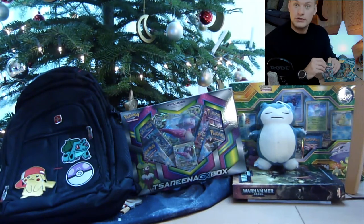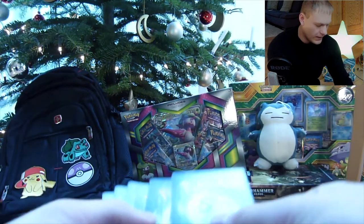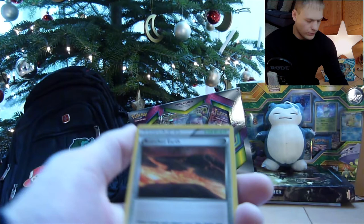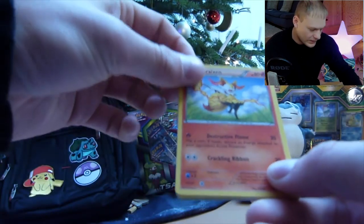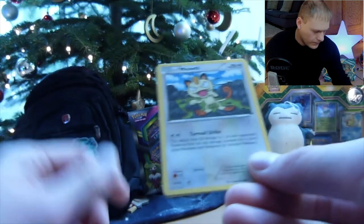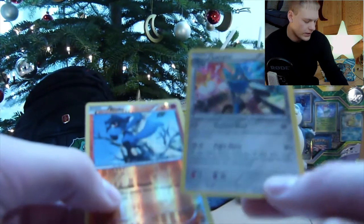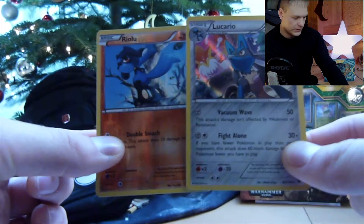I hope we get lucky in the next Fates Collide pack. We have an Old Amber Aerodactyl — anyone who remembers the original Pokémon Game Boy games knows you had to revive Aerodactyl. We have a Braixen, another Snivy, another Snubbull, a Binacle, a Meowth, another Jigglypuff — we're getting a lot of duplicates. We have a Riolu, and the Rare is a Lucario — that's kind of cool. We have the Reverse Holo based Pokémon and then Lucario as the normal foil rare. That's a pretty cool pack.